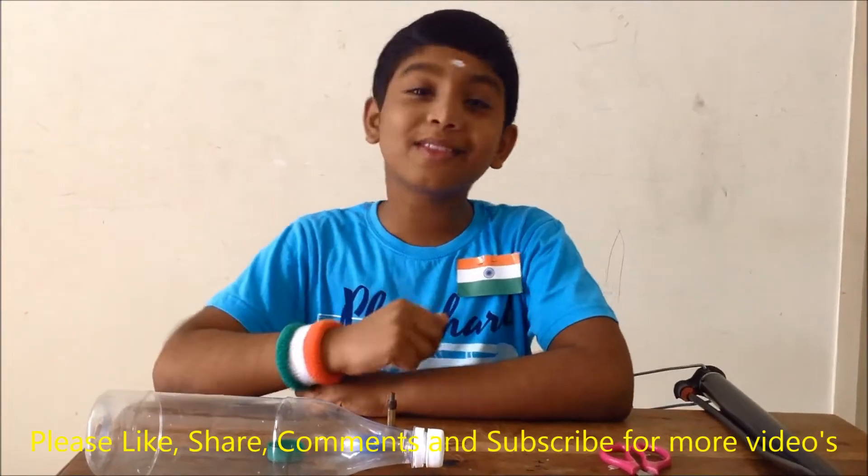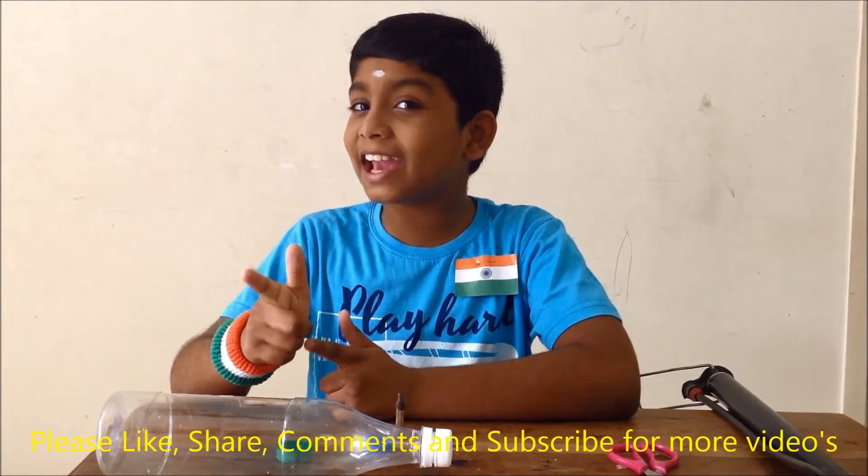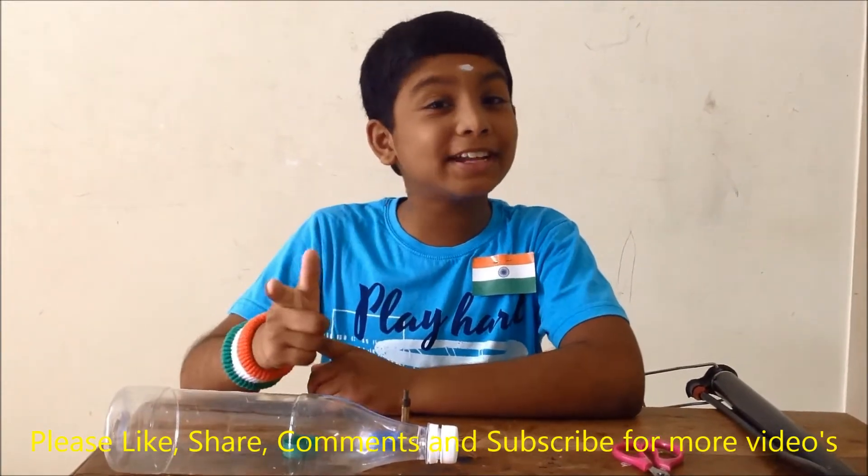Hi, hello, welcome friends. I am Amal. Today is Independence Day, so I wish you all Happy Independence Day friends.